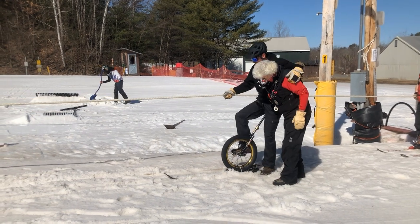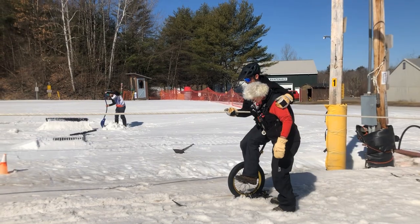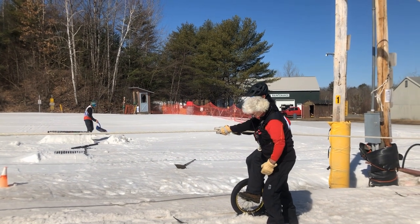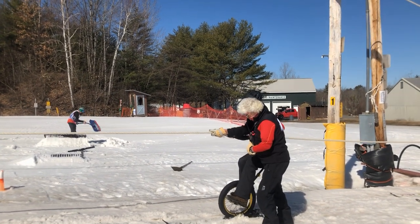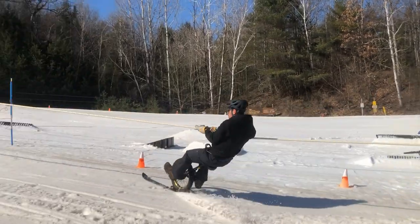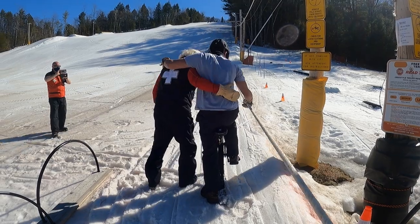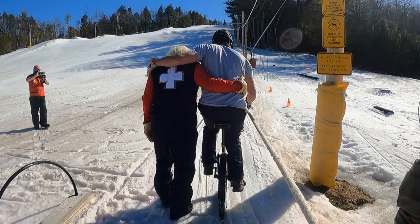Jeremy here. Welcome to another episode of Do It On A Unicycle. Today, I was trying to ride the unicycle on a rope tow. As you can see, things really didn't go according to plan. I wasn't able to stay upright for more than a second or two.